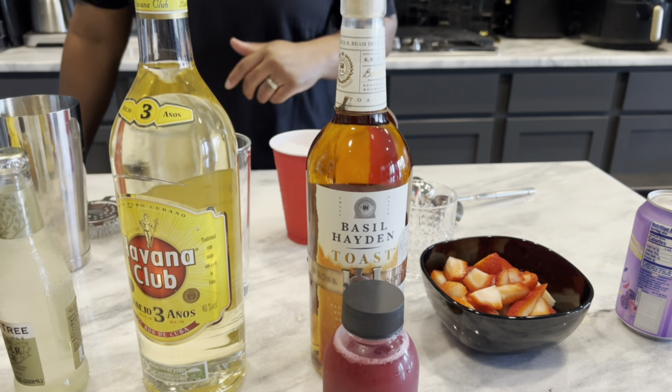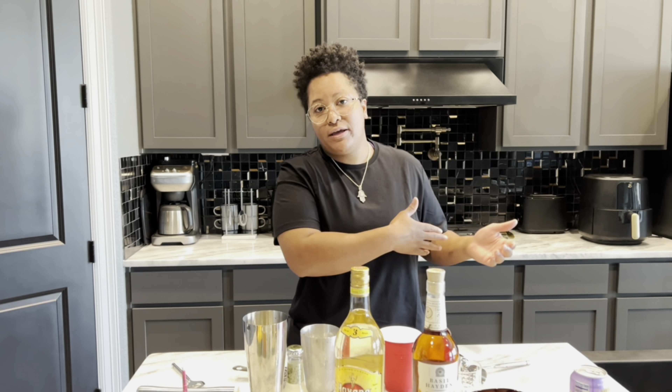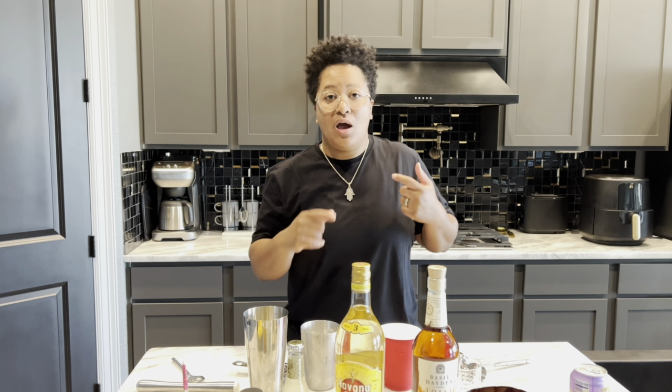What kind of liquor is the Toast? It's a bourbon but it's toasted because I believe it's actually made with rice. When I read the reviews and talked to the guy, he said that it was smoother than the original Basil Hayden, and that's kind of what I was going for. I'm not really a bourbon drinker — I'm a tequila and a rum head — so I figured this is going to be a good starting point.